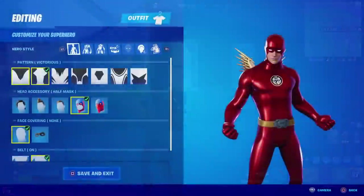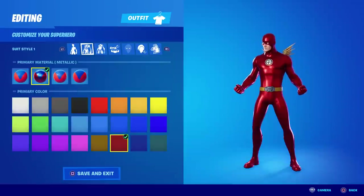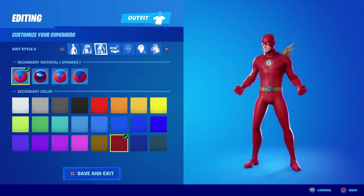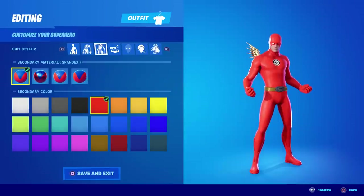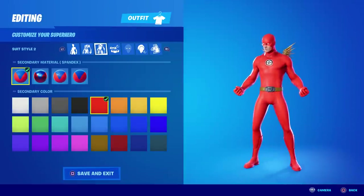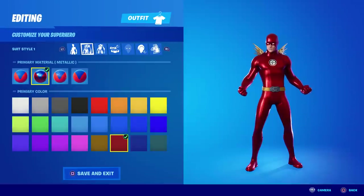That's how you build Flash from the movies with his dark maroon suit. Now if you want the light suit, all you have to do is change the material to Spandex — primary material is Spandex, secondary material is also Spandex — and then pick a lighter red, probably this one right here. There you go, that turns it into the comic book variation of Flash. Personally I love the dark red slash maroon one, but if you like the comic book version, that's all you have to do: Spandex and the lighter red color.